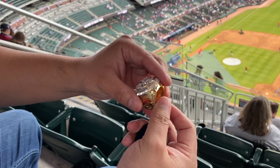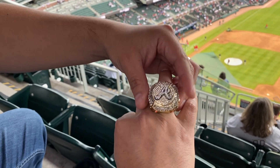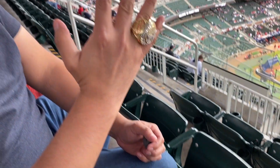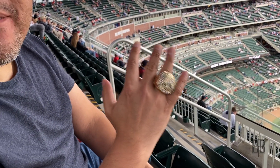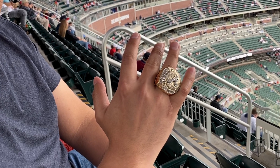So here's how this looks on a normal hand. My friend actually unboxed it at the game — I'll do a separate video for that. But here's how it looks. Unfortunately, as big as the ring was, it still didn't fit my hands. I am ashamed.